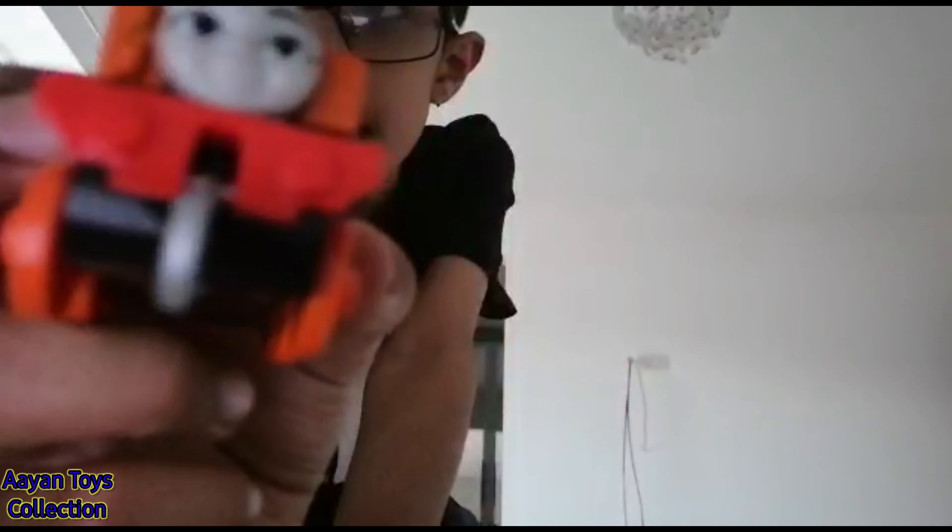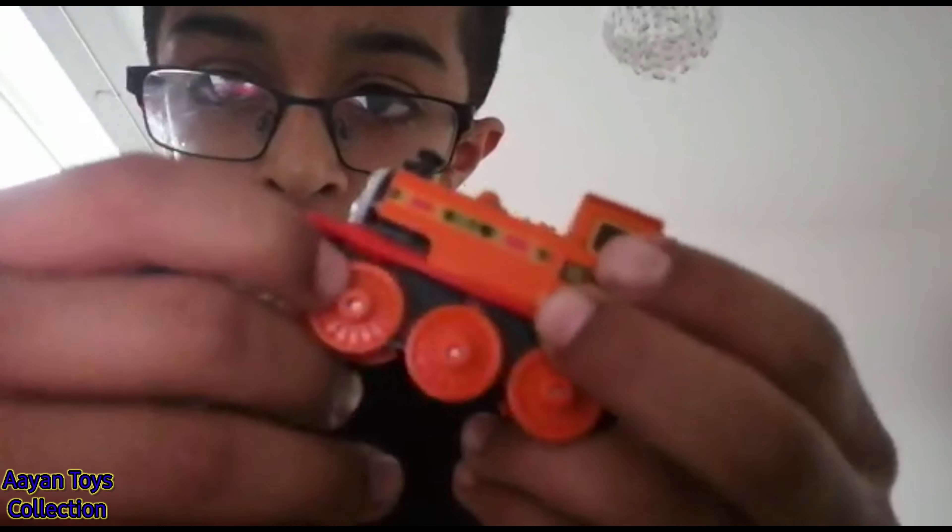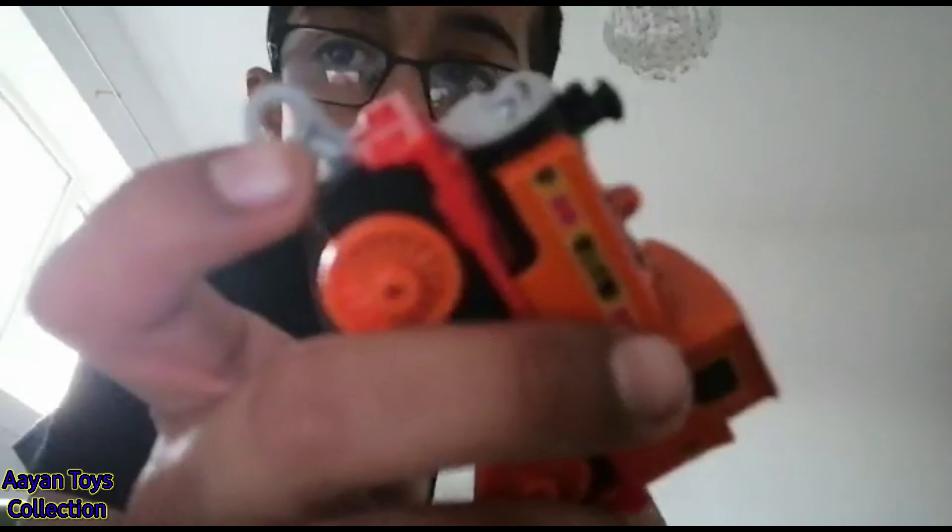Welcome to my video! I'm going to be showing you this Trackmaster Nia. I can't switch the cameras so I just have to show you it like this. You don't have to see the name and the number, but I can tell you it's number 18. This is Nia, and if you don't know, this would look cool on that cranky mini set I showed you.